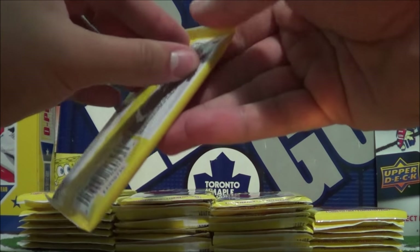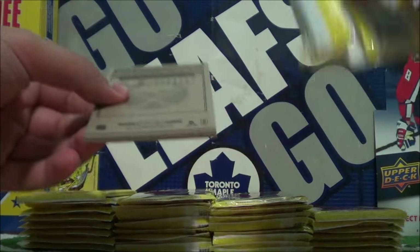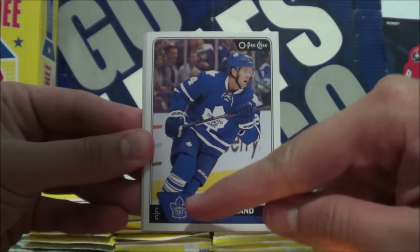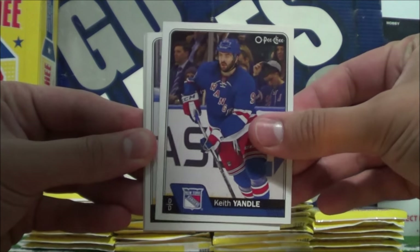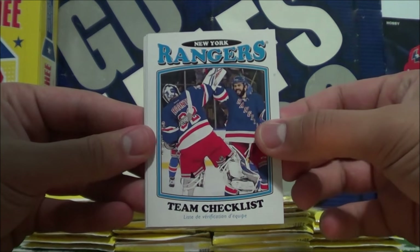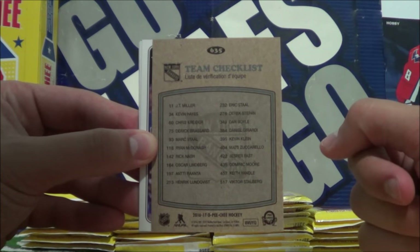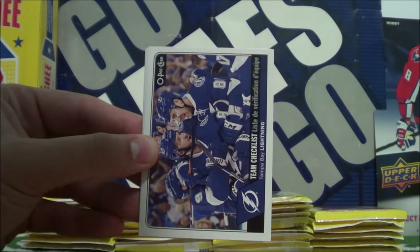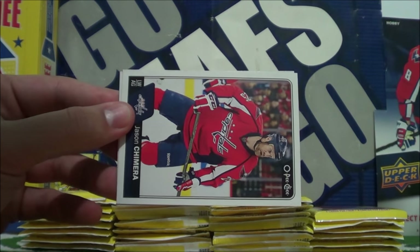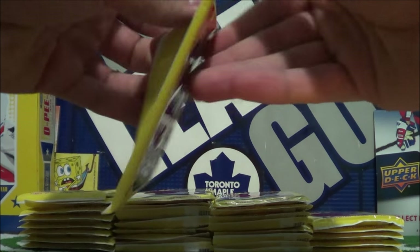By the way, if you hadn't seen on the box, this is actually a 660 card set — quite the set to collect. You're going to have to buy a few of these if you actually want to try and build this set. Nino Niederreiter, Peter Holland — they got that new logo. Keith Yandel, Colton Preko. Here's a retro card — New York Rangers team checklist, so here are all the Rangers players you can get in the new OPG. That's pretty cool. Here's another team checklist in the regular style — this one's for Tampa Bay. We got Jason Chimera and Marcus Felina. You can also get autographs in here, however they are rare to get.